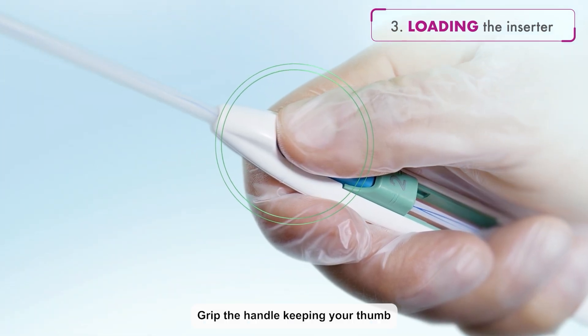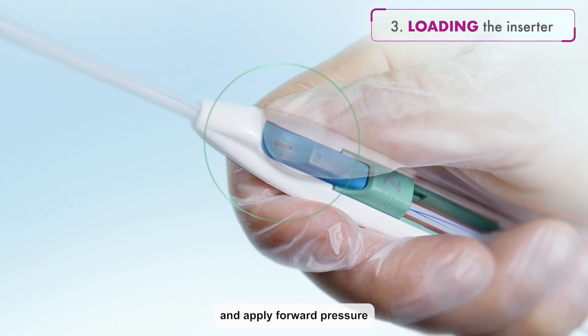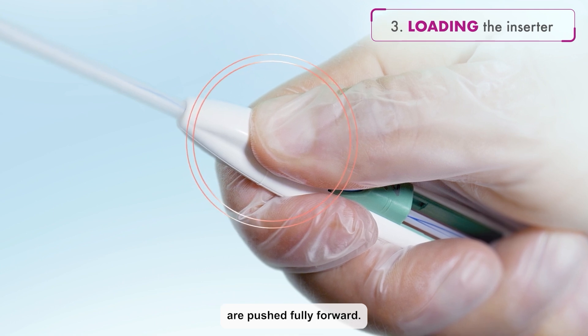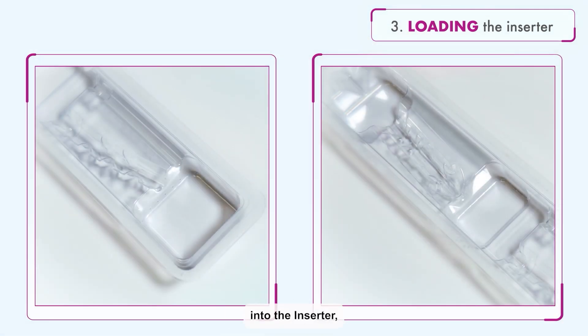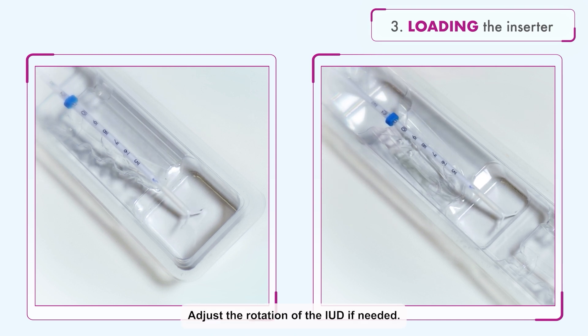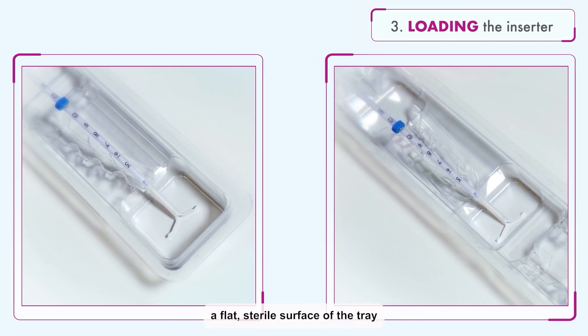Grip the handle, keeping your thumb or finger in the groove of the blue slider over the number one, and apply forward pressure while ensuring both sliders are pushed fully forward. When loading Avibela into the inserter, the IUD arms should be horizontal. Adjust the rotation of the IUD if needed by using a flat, sterile surface of the tray.